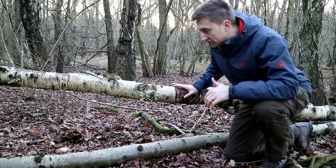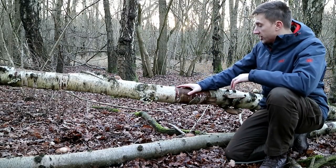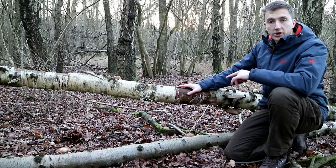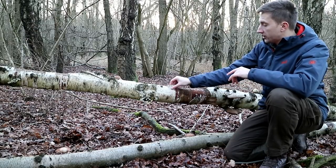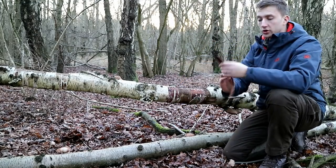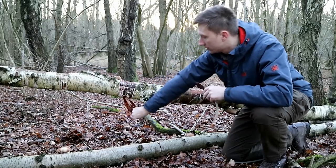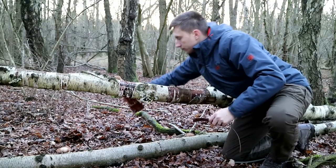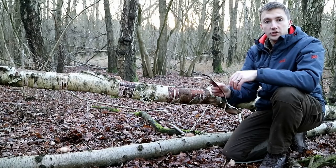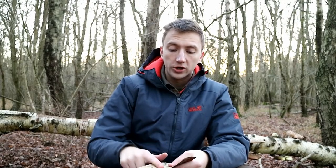So this tree here that's fallen over — this is silver birch. It's fallen down, probably the winds to be honest, and it's died. The good thing about silver birch is the bark. We can use the bark to start fire. When it's old like that it'll just strip off into pieces. This bark contains resin, so the good thing about this birch bark is this white silvery side. We can use our knife to scrape it into a powder form, and then with our ferro rod we can put a spark into that and it'll ignite.